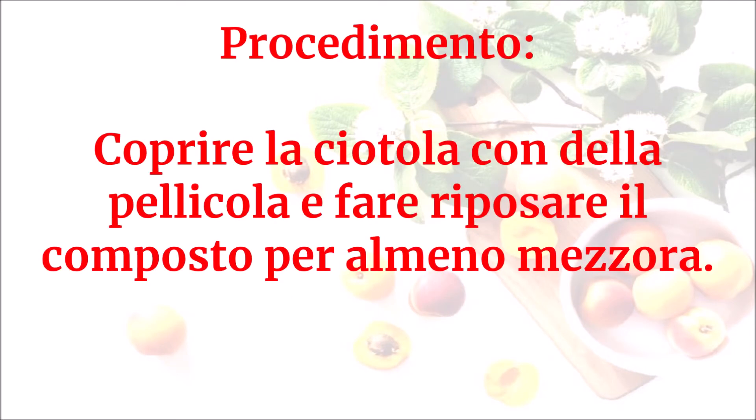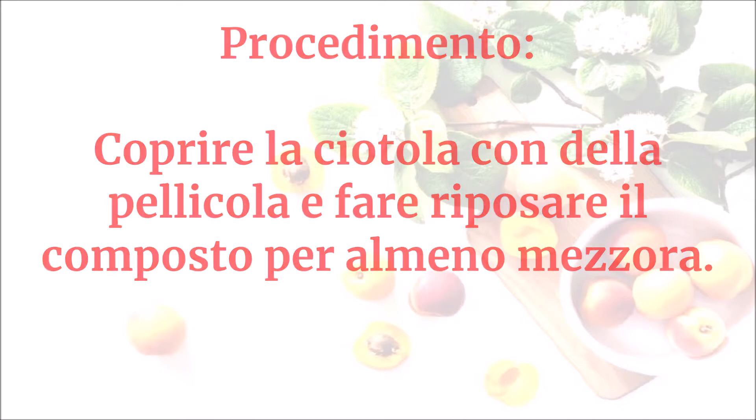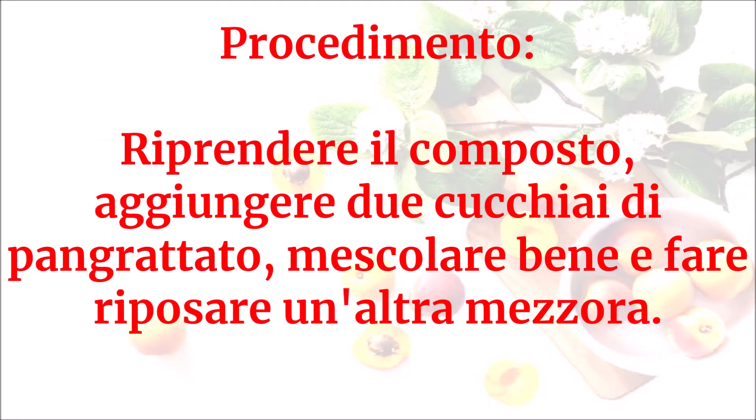Coprire la ciotola con della pellicola e fare riposare il composto per almeno mezz'ora. Riprendere il composto, aggiungere due cucchiai di pangrattato, mescolare bene e fare riposare un'altra mezz'ora.